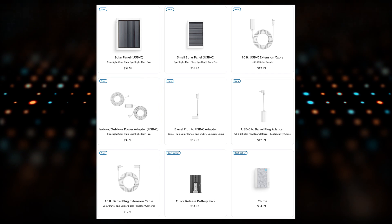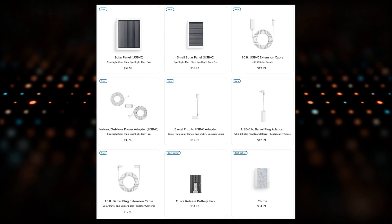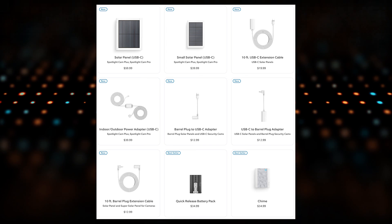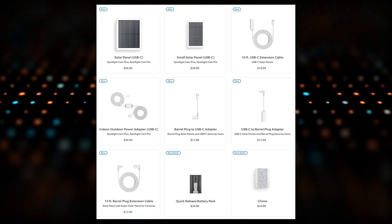It also works in the other direction. If you have a USB-C connection with honestly any solar panel that supports USB, you can use this adapter that Ring is charging $13 for to connect it in. I like that Ring is coming out with supported options that are totally on their page — it is their supported option. I would expect you to be able to get some support from them if that adapter ever failed. They do a good job of standing by their products.